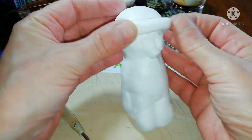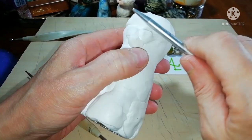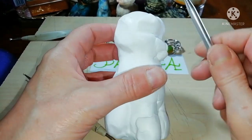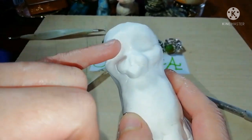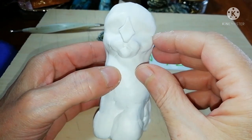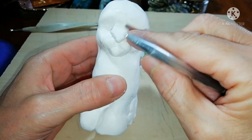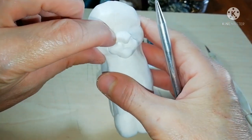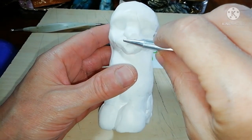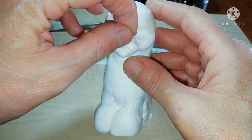Maybe add a little more at the forehead and merge it, and then trace the eyes. Create the nose by making a rhomboid shape and merging it with the rest of the face. The nose takes a little more time to give it the right shape and size.